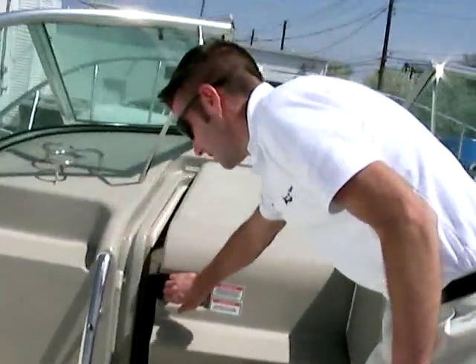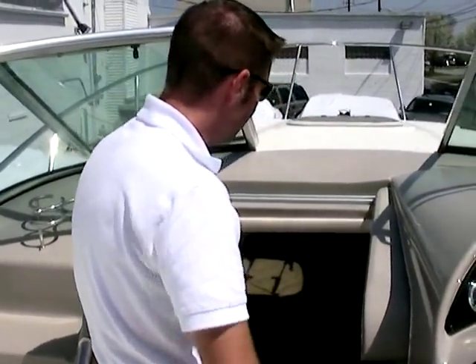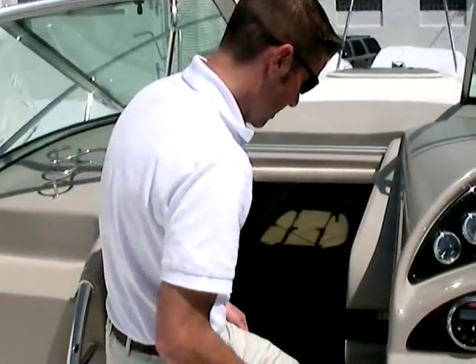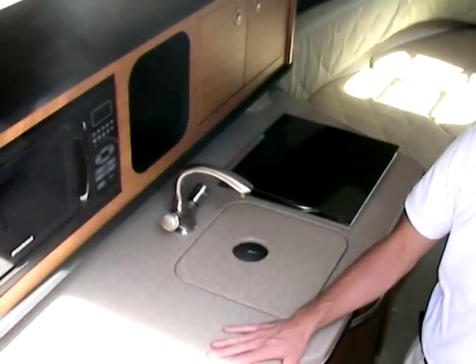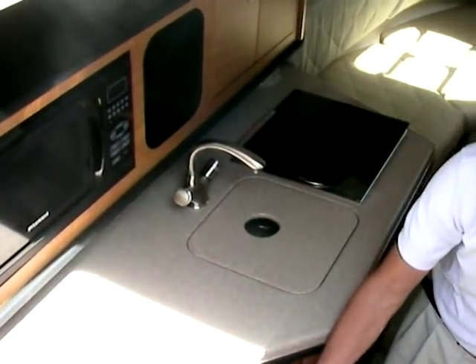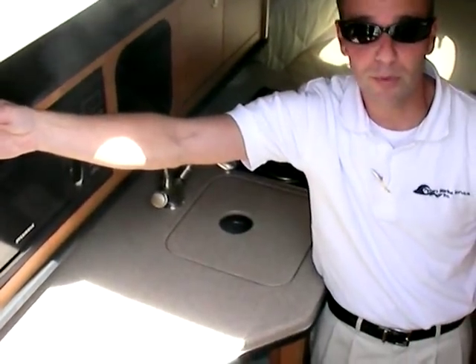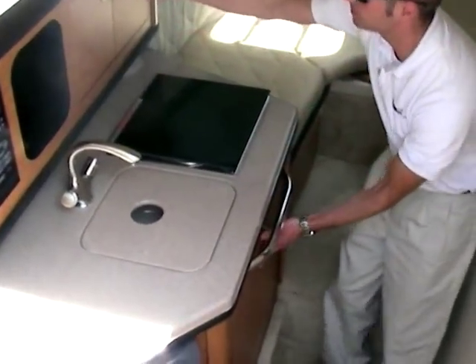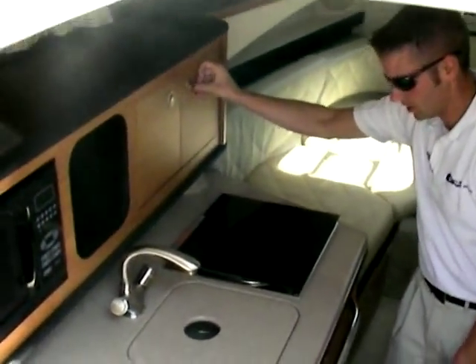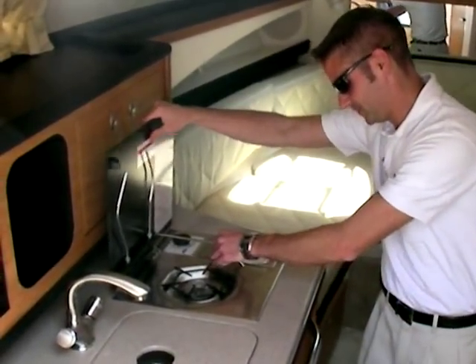I'm going to walk into the cabin now. As I walk down in here, this is when the boat becomes more like home. The first thing I notice is this beautiful galley area, right here with Corian countertops — first-class and state-of-the-art. You have a microwave, a refrigerator, a Sirius satellite radio with an MP3 player input, and plenty of storage space underneath and up top. The butane stove cooks just as well as gas — a very nice feature.